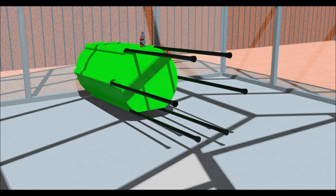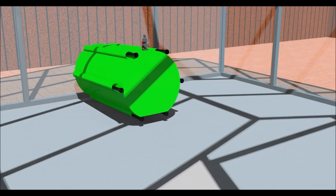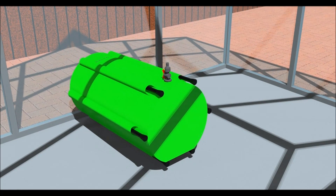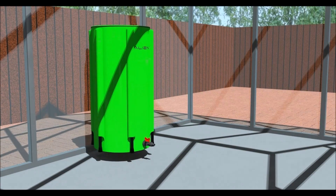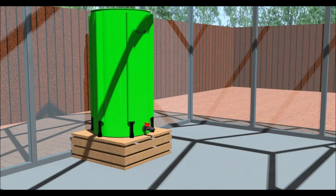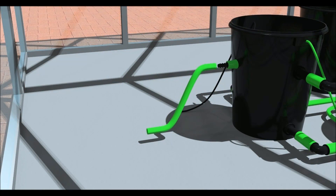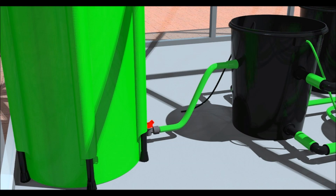Now insert the legs into the sleeves on the side of the tank. If possible, raise the tank to the height of the header pot. This will ensure all of the nutrient solution in the tank is used. Connect the tap fitting to the float valve on the header pot with a piece of 60mm pipe.